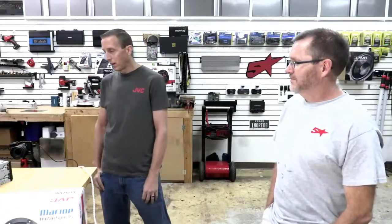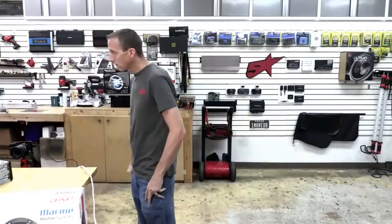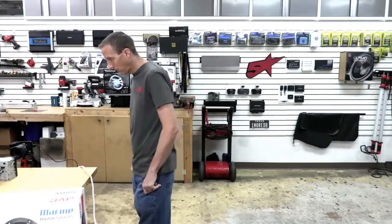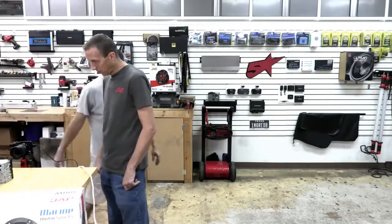Something really great about our JVC product line is our K2 technology. Our K2 sound technology stems from our Victor Studios in Japan — it digitally restores the music back to its original state as much as it can. Just about every one of our receivers has it built in.